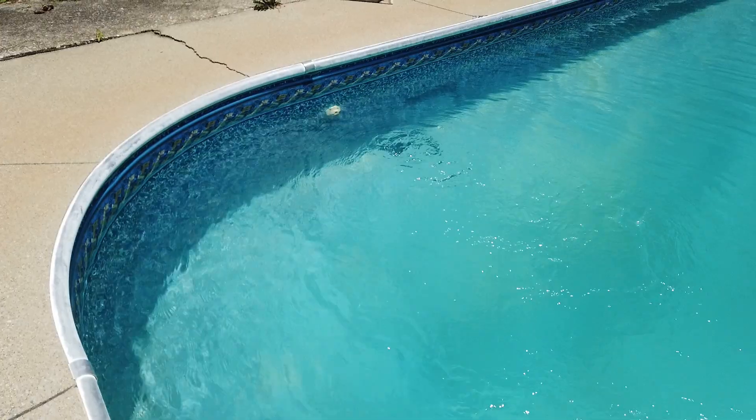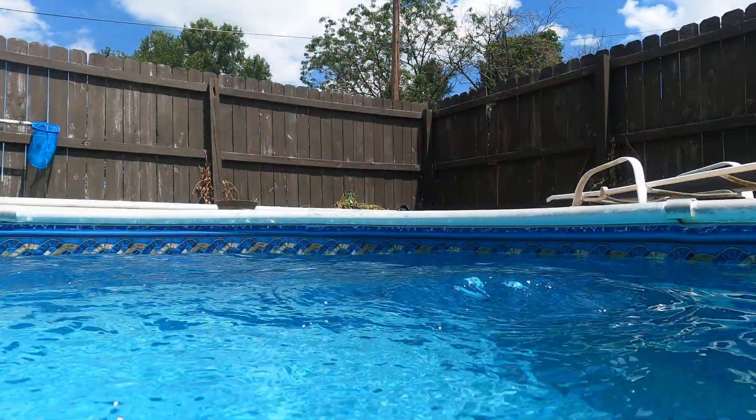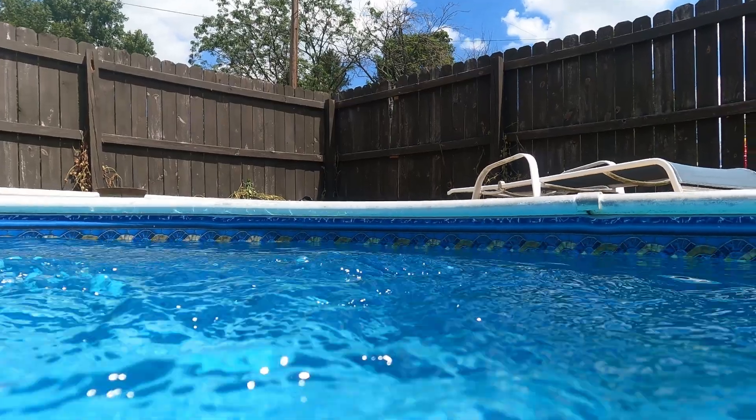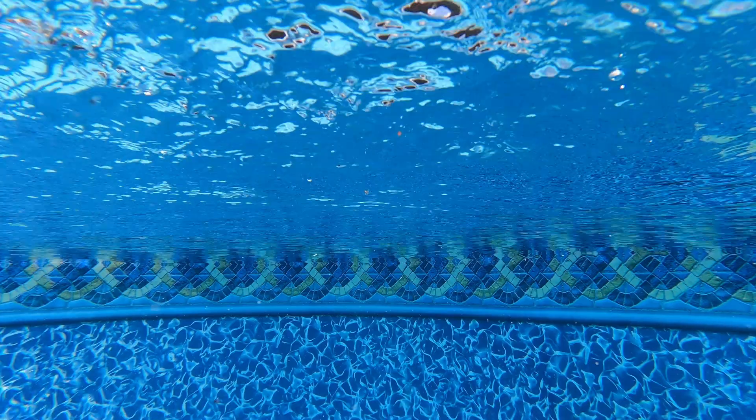Look at this — magic. The pump is running perfectly.